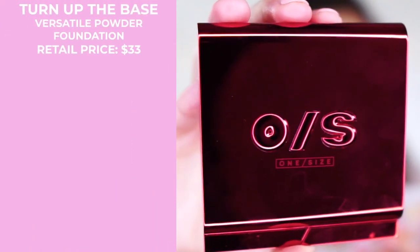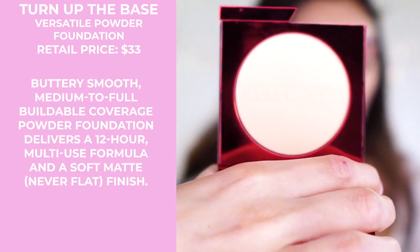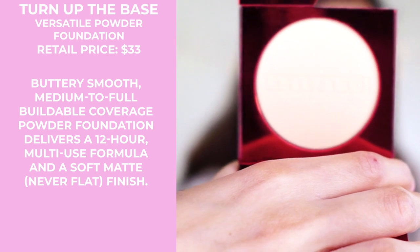I have the Sephora app open right now. This is One Size by Patrick Star — the Turn Up the Base, a versatile powder foundation. I love the packaging, it's so pretty, the only thing I hate is fingerprints. This retails for $33 and is described as a buttery smooth, buildable, medium to full coverage powder foundation with a multi-use formula, soft matte finish, and up to 12 hours of wear.